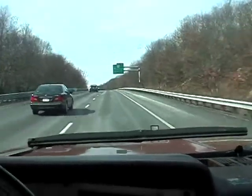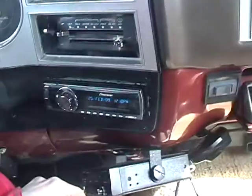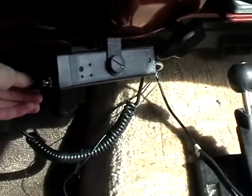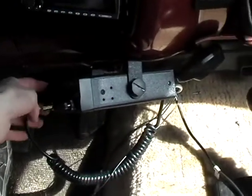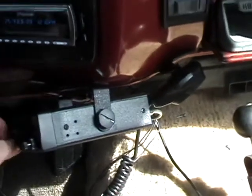It's a great truck, it's a lot of fun, and if you're interested it's for sale. So here we are back on the Suburban — I just wanted to show you that the CB radio does work, the PA does work. All you gotta do is talk into the microphone over there.